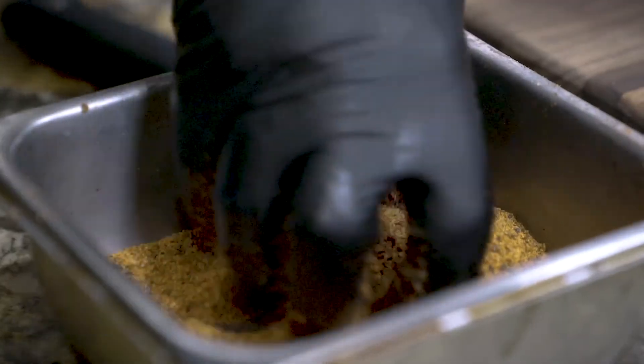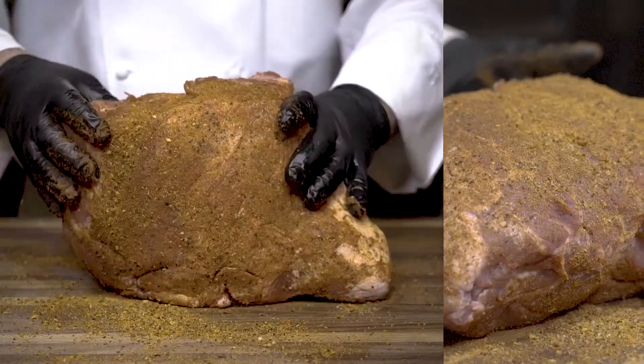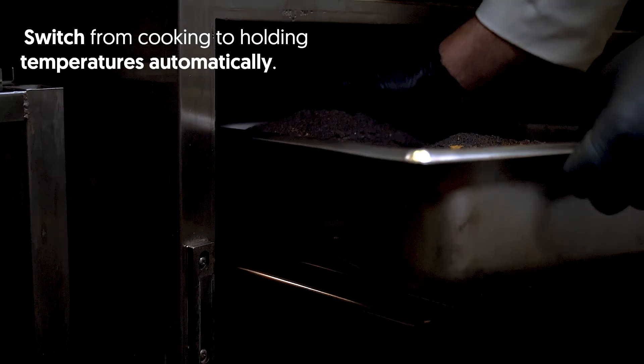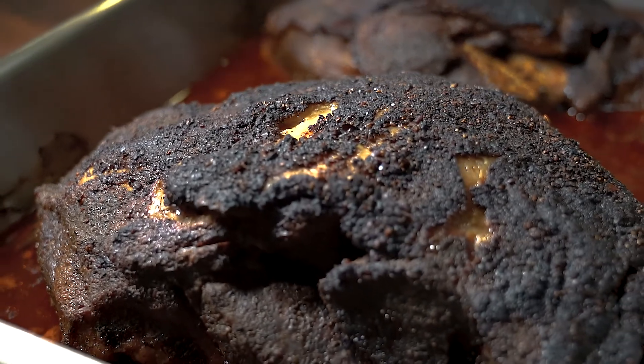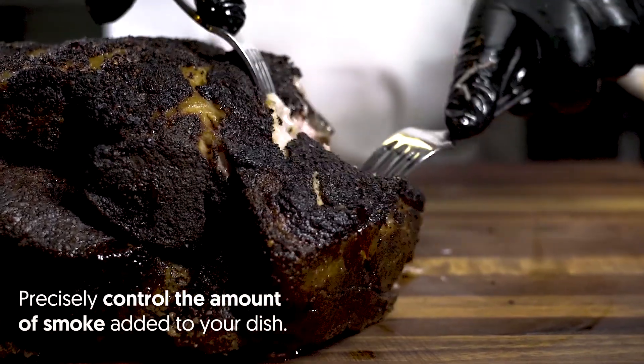We had two pork shoulders that we seasoned up, put in a pan, and then loaded into the cook and hold oven. We cooked at 250 for five hours, and then it held at 160 the rest of that time, but we also utilized the smoke feature and were able to add an hour of smoke to that process.